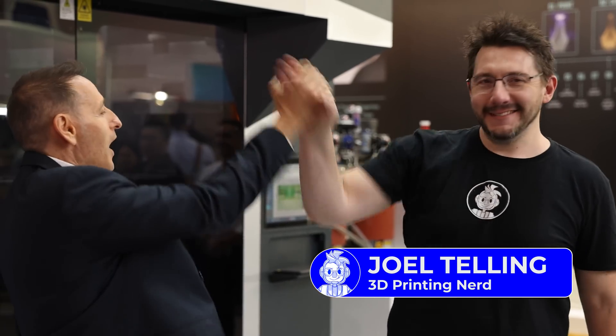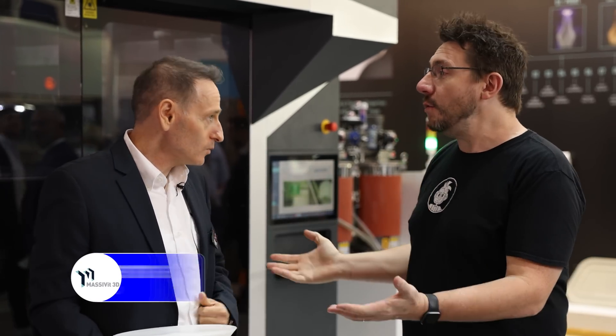Welcome to Formnext 2022 and Big Massive Machines. How are you doing, Joe? Doing all right, good to see you again. This is my buddy Ares, you've seen him before, and now we're at the Massive booth because there's something new and exciting to talk about today.